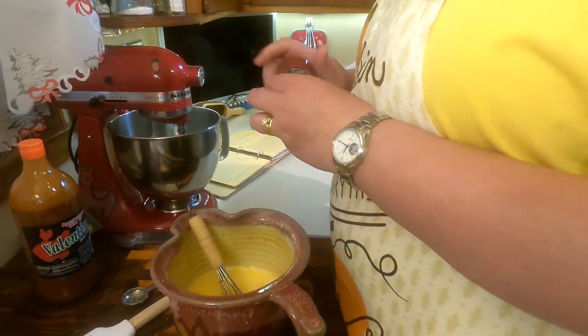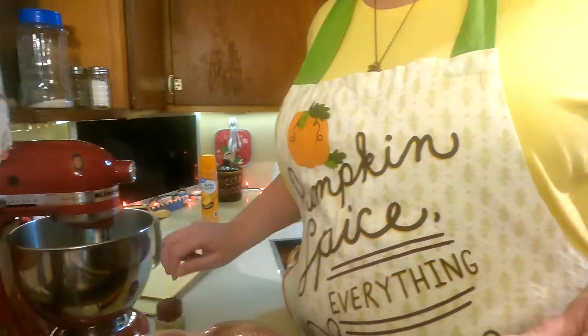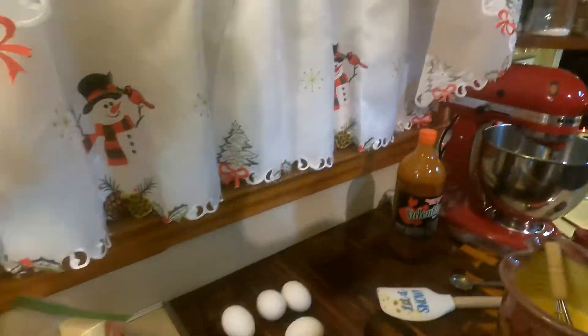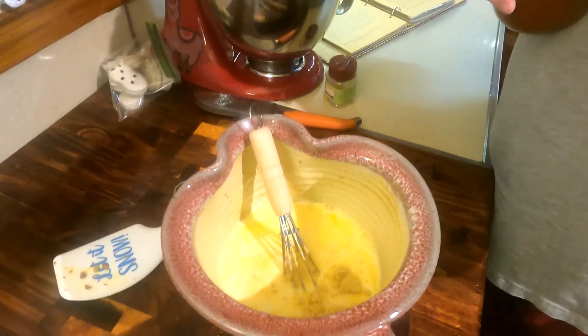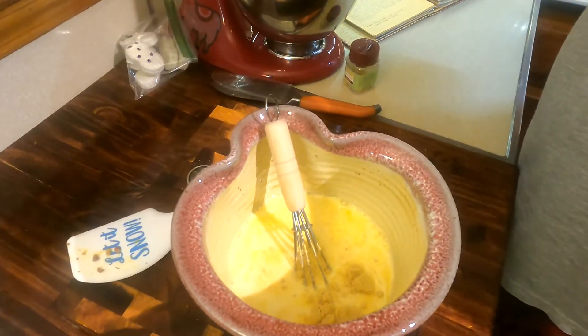He always hot sauces and I don't see it and I always like it, so we trust his judgment. Just two drops of hot sauce — that's all.